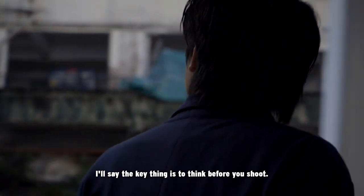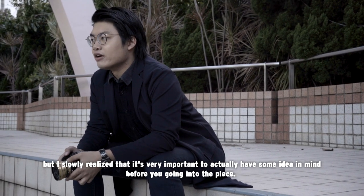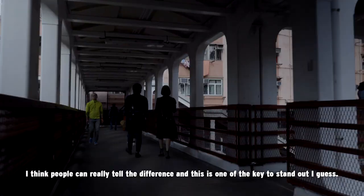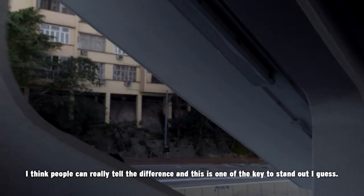I would say the key thing is to think before you shoot. I used to just walk around the street shooting random pictures, but I slowly realized that it's very important to actually have some idea in mind before you go to a place. I think people can really tell the difference, and this is one of the keys to standing out.